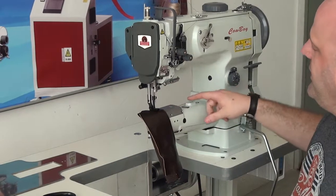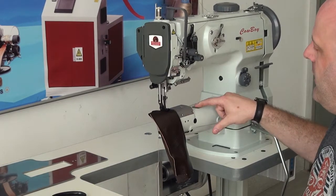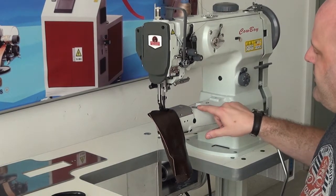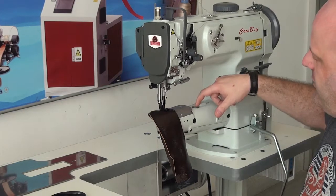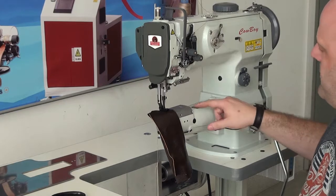In addition, this machine features an automatic lubrication system, unlike the 341, which is just a manual lubrication system. You can see here there's a little oil percolator window right here that shows the oil level as the machine is operating.